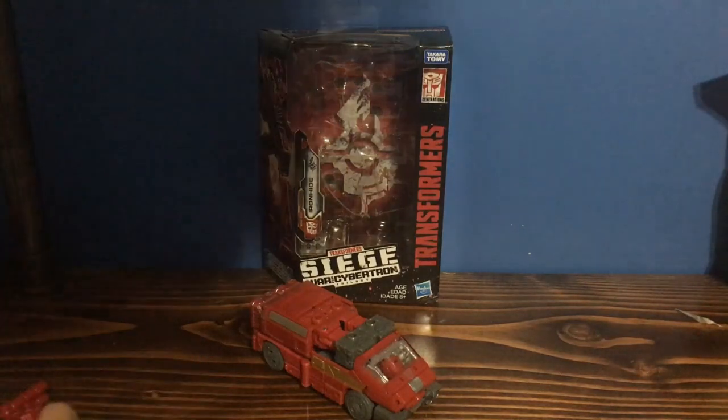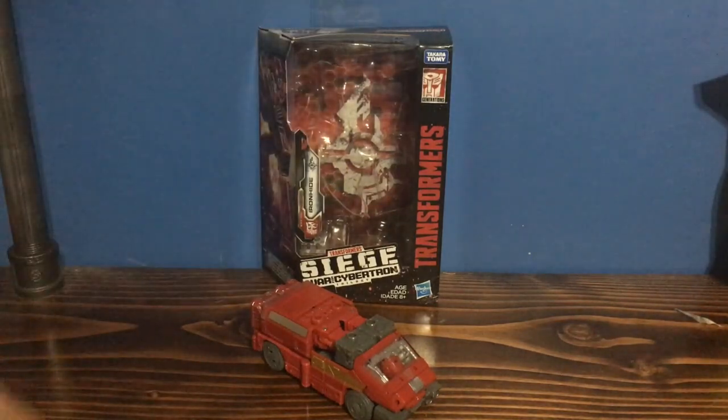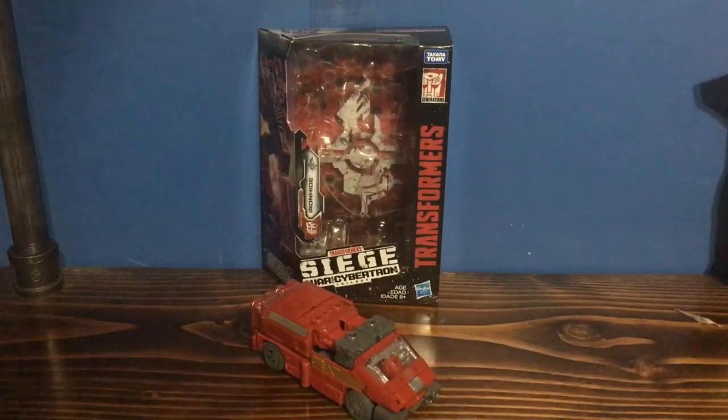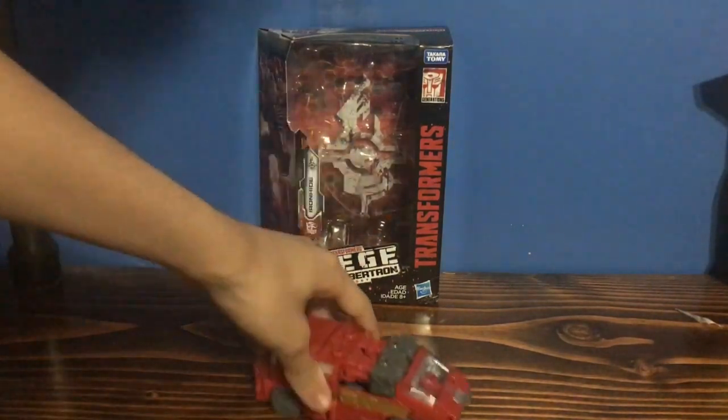Hello everyone, Nitro Productions here, with a brand new review of the Siege Ironhide. Now this figure is very, very good, and I don't know if this review can even say how good it is. So anyway, let's get into the figure, shall we?